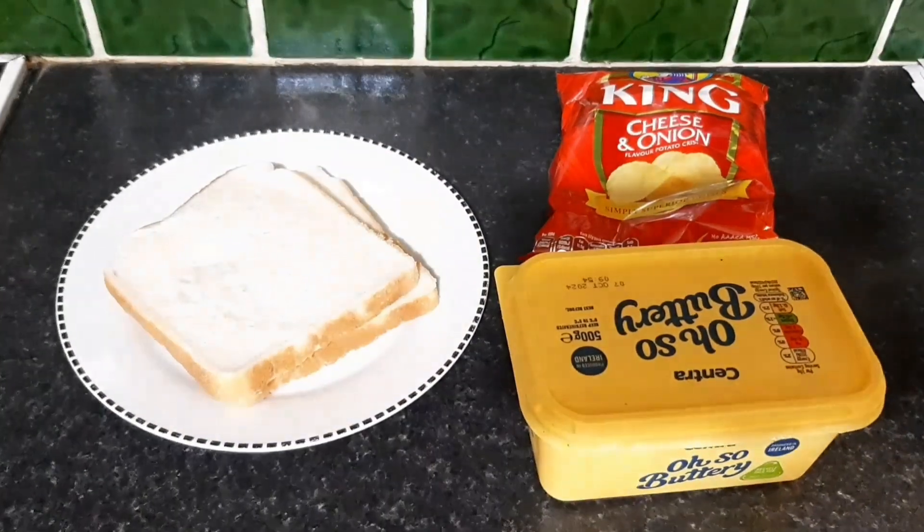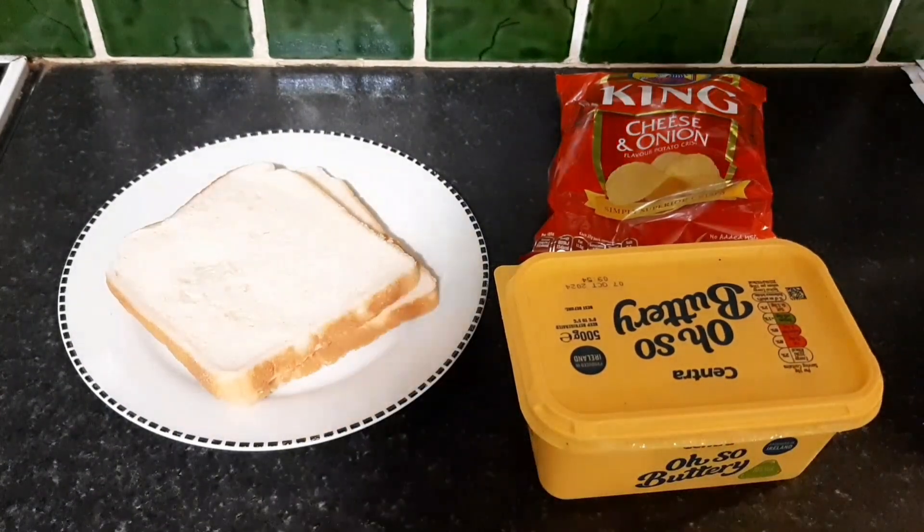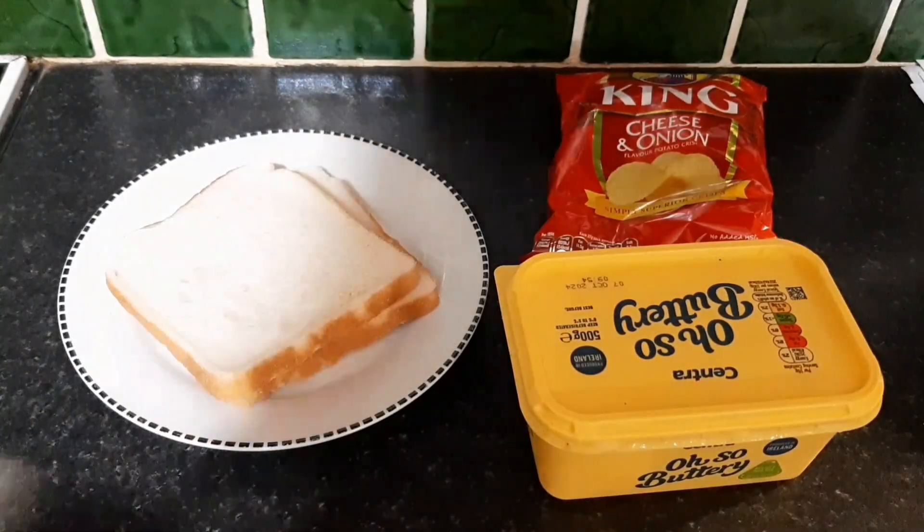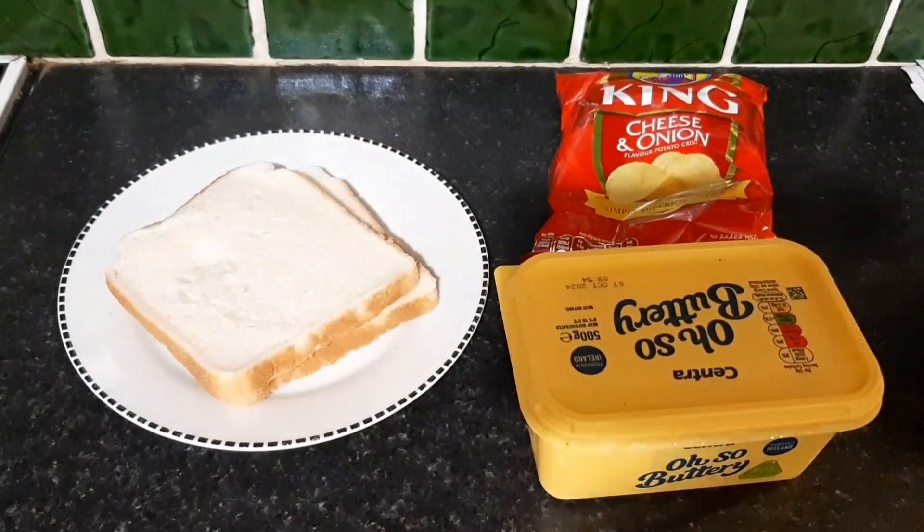Good evening and welcome to the Trash Picture Show. This evening I'm going to show you how to make an Irish Deluxe. I'm going to show you how to make a tato sandwich or a crisp sandwich — it depends on the branding.